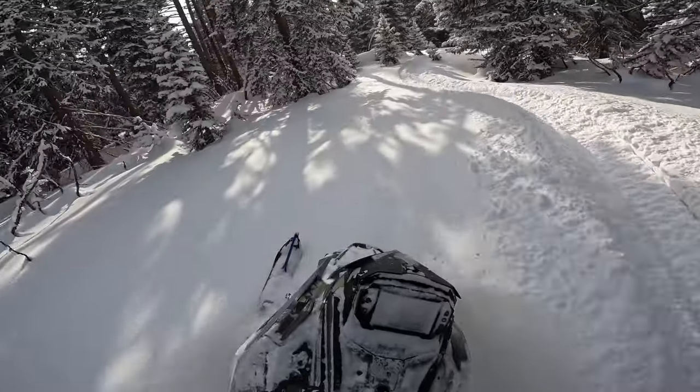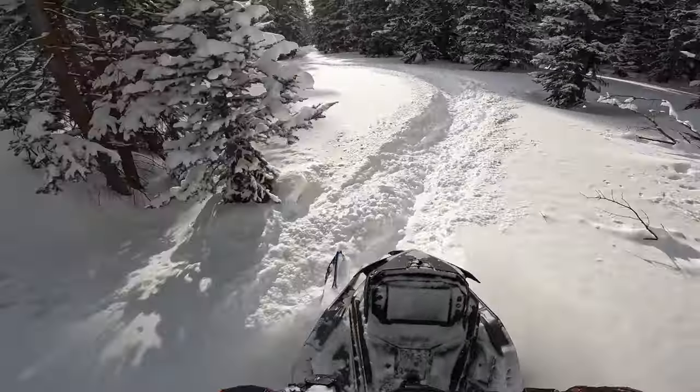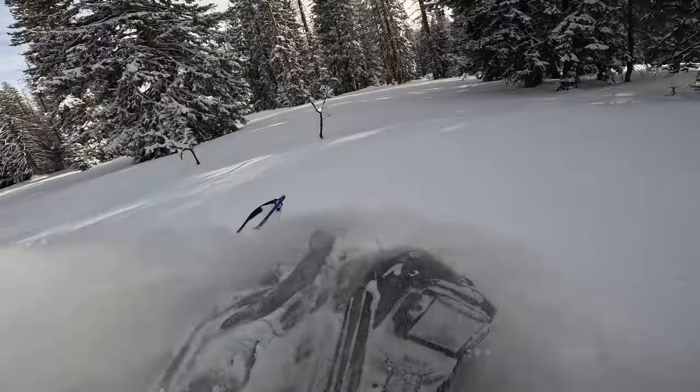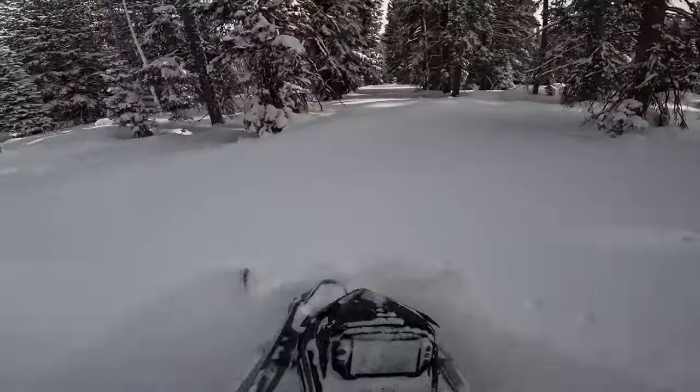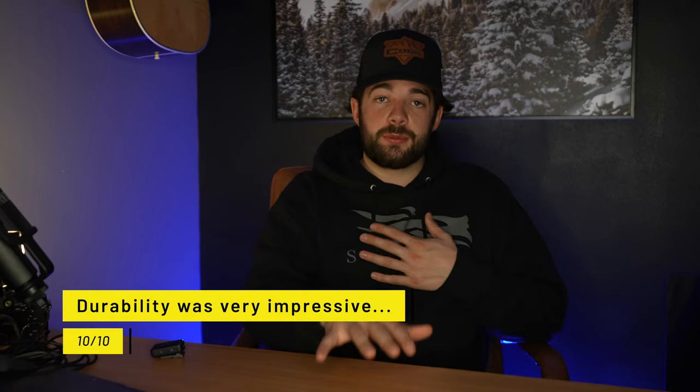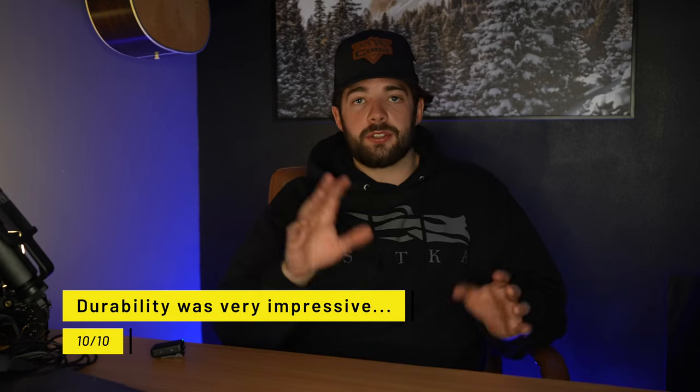On my Axys, the thing I had the biggest problem with was everything in the front end would break — A-arms on re-entries, spindles, shocks, everything. But I never broke anything on this snowmobile — literally nothing. I didn't do anything to the tunnel, I have a nick on the front bumper, and a little knob on the 7S display. Everything else is fine. Overall durability, I have to give this sled a 10 out of 10. I truly did not have one problem with this thing other than the little belt problem.